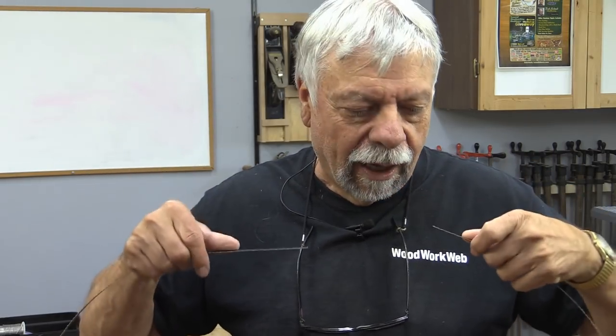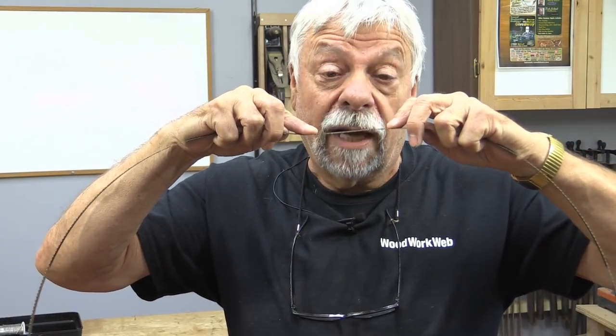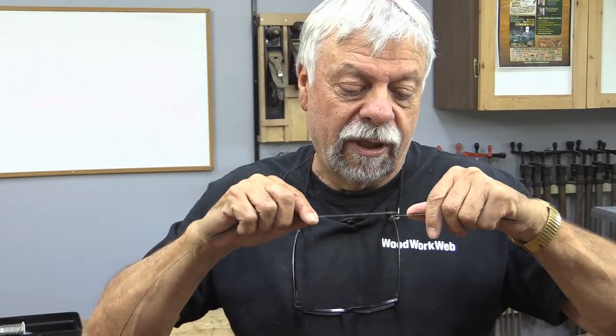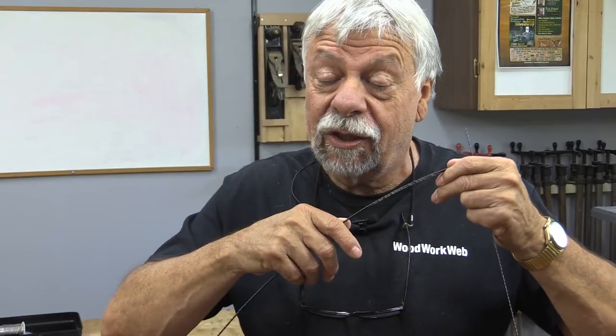Well, this is the third bandsaw blade that I've broken in my lifetime. Normally these things are spot welded together, but I don't have a spot welder. Apparently I've read that you can solder them together, so that's what I'm going to do — make a bit of a lap joint and solder them together. Normally I wouldn't care because these blades aren't all that expensive, except this one is still pretty new and still very sharp. So in this case I'm going to make an effort and see if I can. It's just nice to experiment and see if we can do these things.